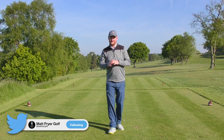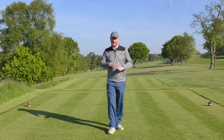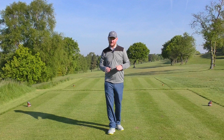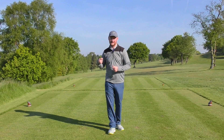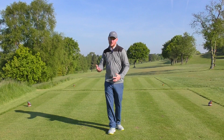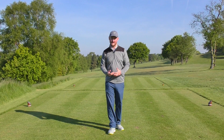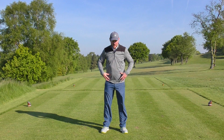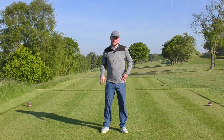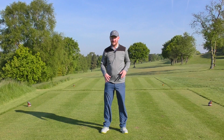One of the things that I've been seeing from a few lessons recently is a problem in the weight transfer. What's actually happening once we've created the backswing and we transition into the downswing — what happens with the weight? The common fault seems to be a lot to do with the hips and a lot to do with the trail foot.